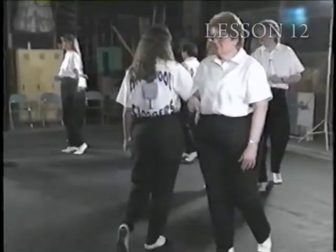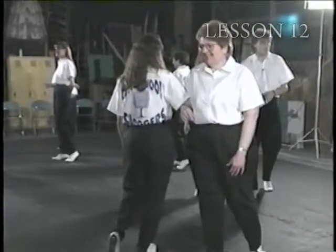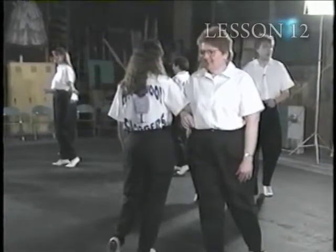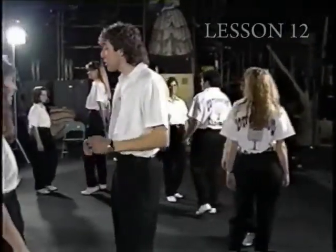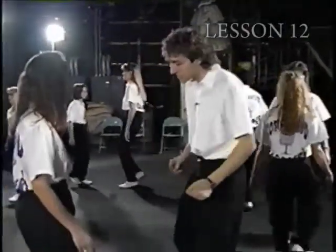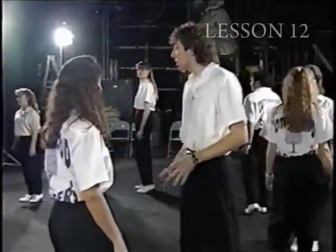Hold it there. Now you can look ahead to the next partner and you're going to do four double steps to them, standing back in front of them. Ready, and one, two. Finish with two basics and a basic step and a basic step. And with your new partner, you start over.